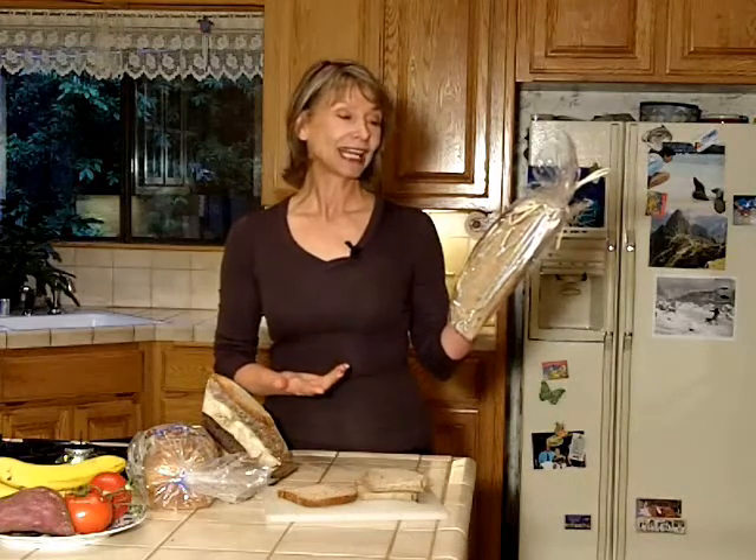First, this is a pretty recent find for me. Look at this. It's from Trader Joe's. It's called Organic Demi Miche. These are the ingredients — you ready? Organic whole wheat flour, filtered water, and sea salt. That is it.